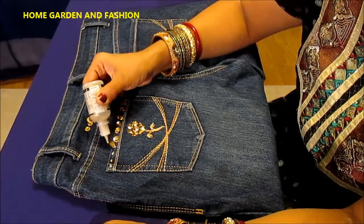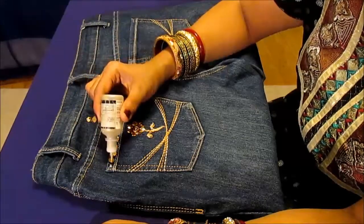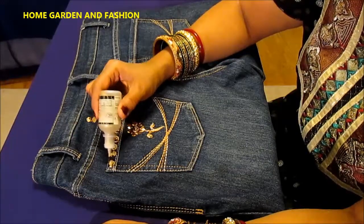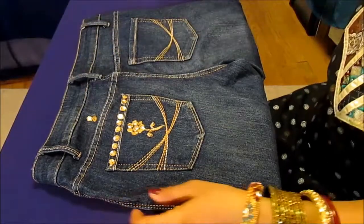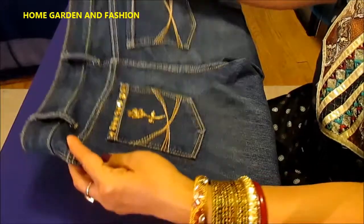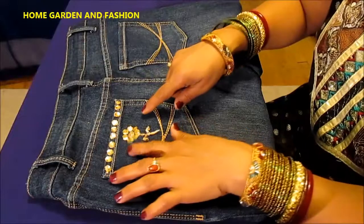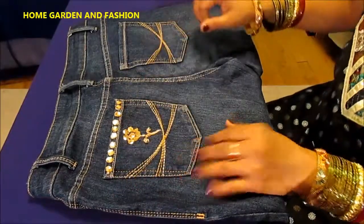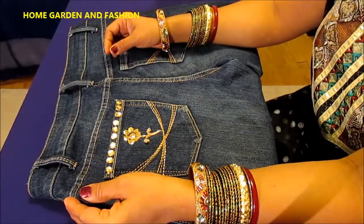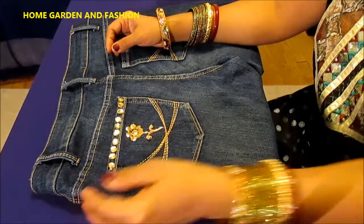I always like to dazzle it up — why not bring some shiny glitter to your world? It will just color your world. This looks really gorgeous. You can just do one side if you don't want too much. You have yourself a flower and a little bit of decoration. Thank you so much for joining me — please subscribe and like. This is Melody from Home Garden and Fashion. Have a great day, bye bye!